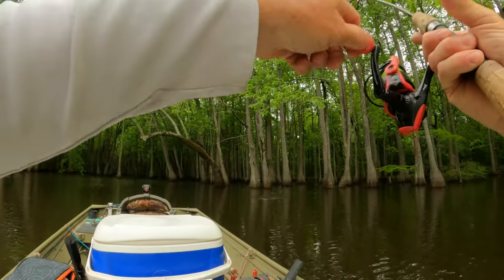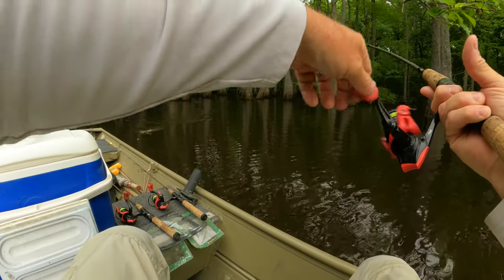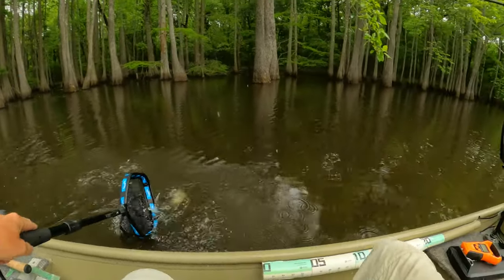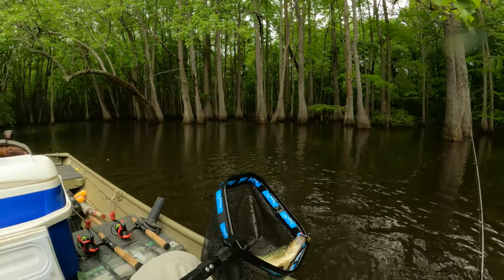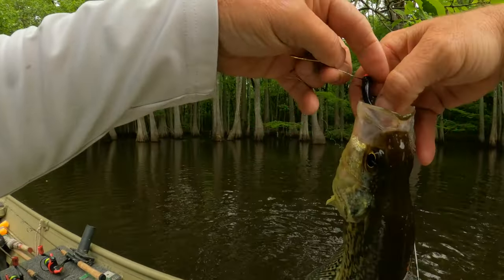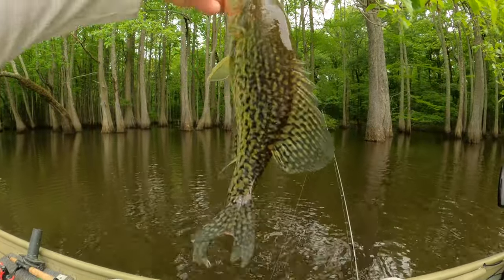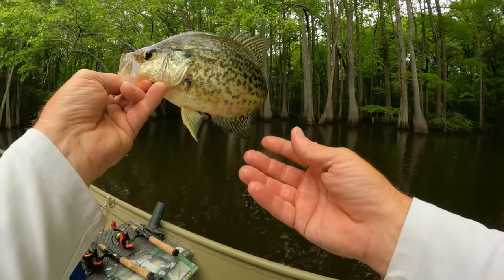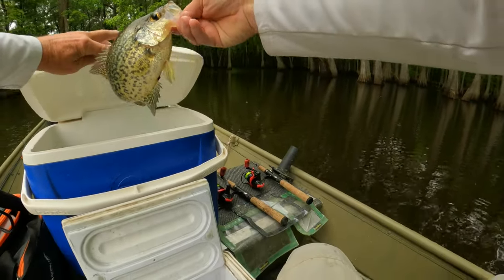Easy, baby. Oh yeah — come on in here. We'll chase him with the net. Oh man, another good crappie. Man, these guys are so thick. Eleven and a half — pretty black crappie. We'll take him.